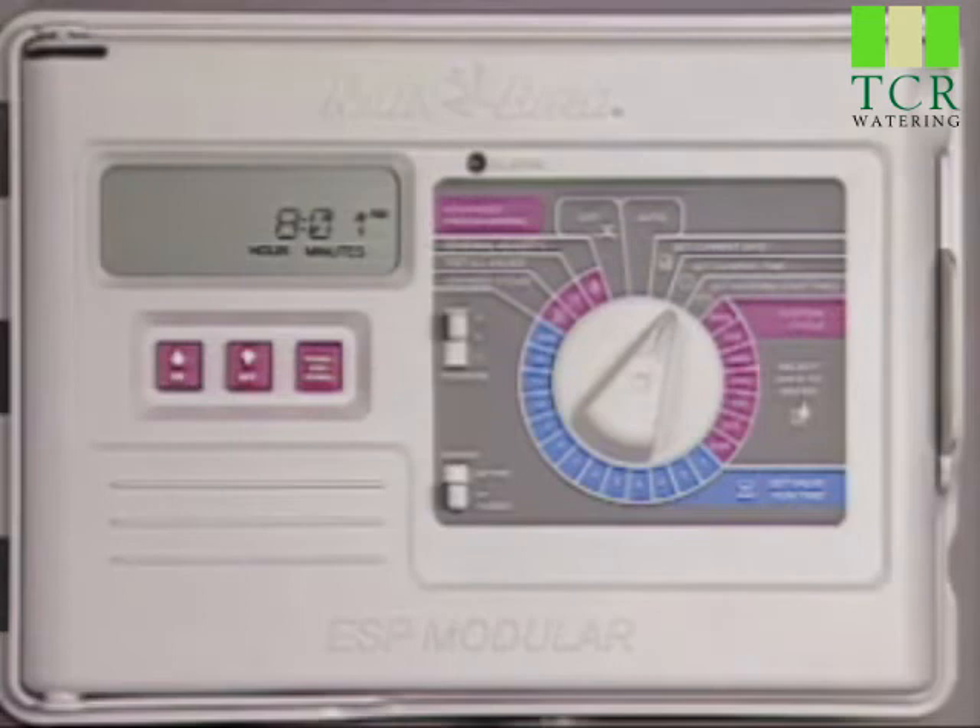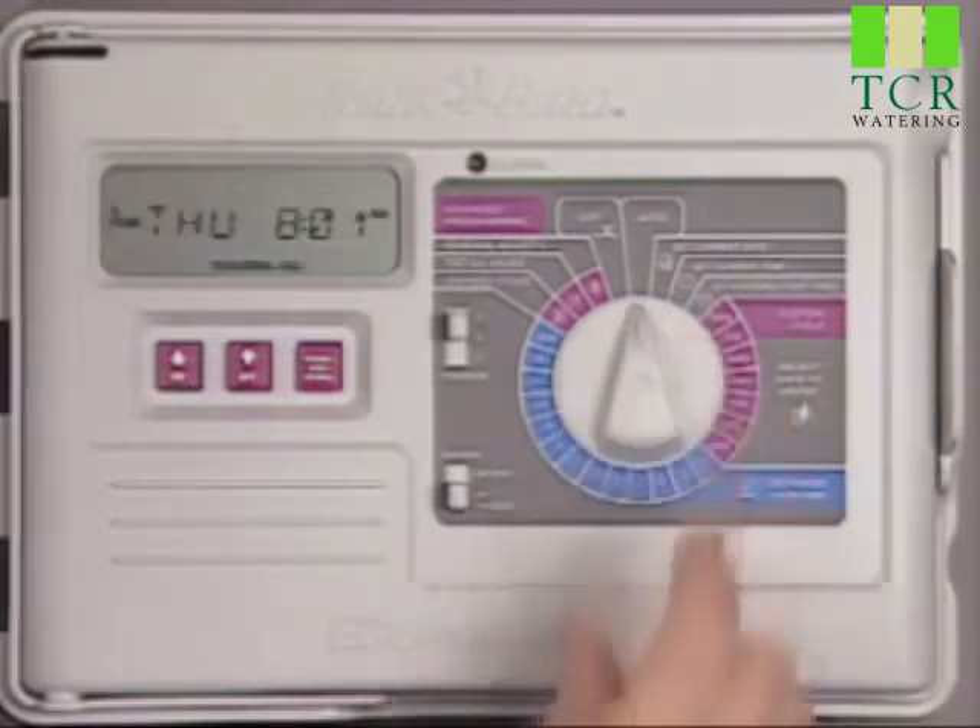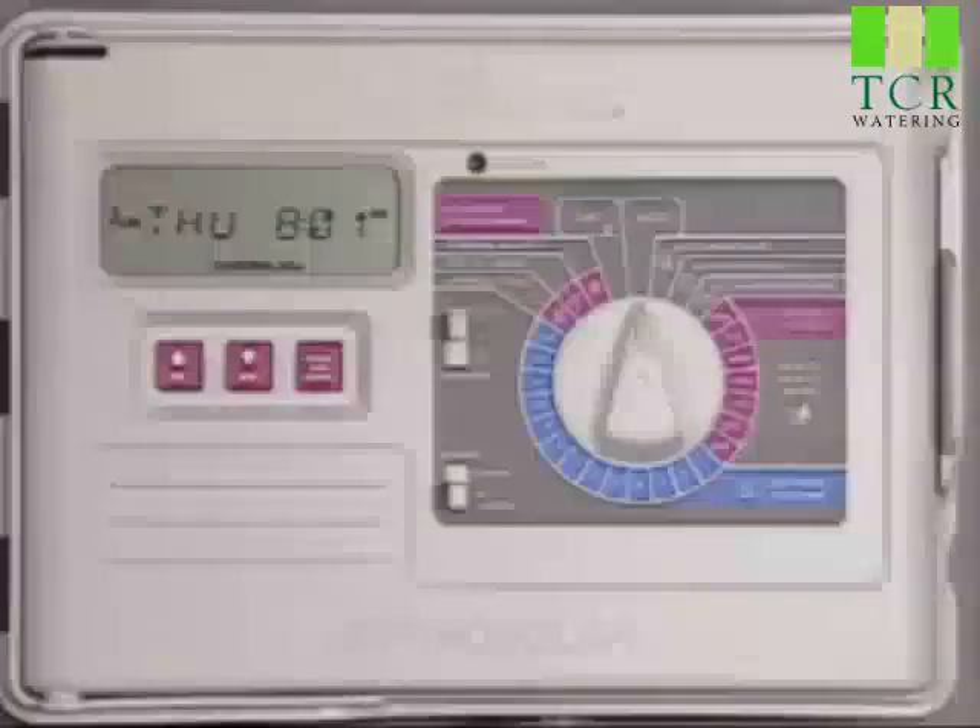You can press the manual start advanced button to adjust the minutes, or just return the dial to auto and the controller will resume its schedule.